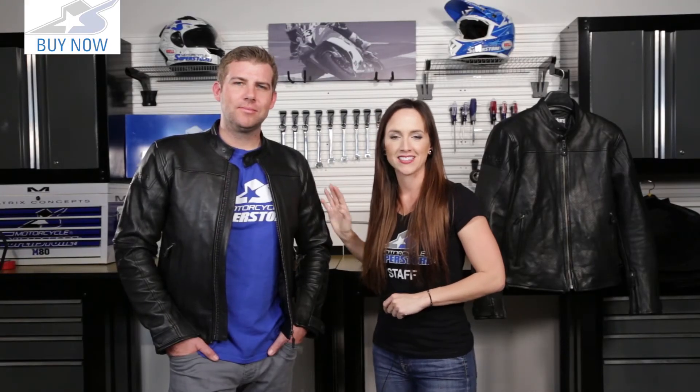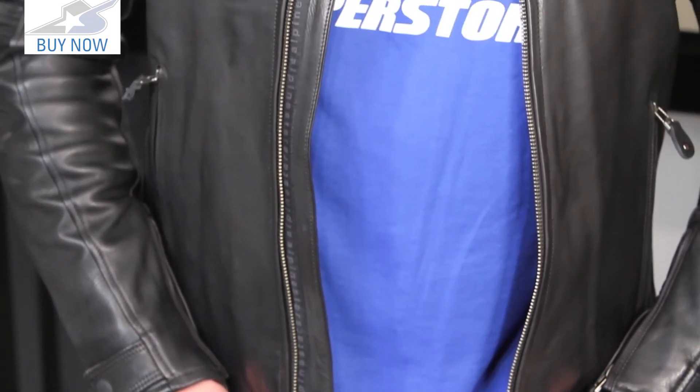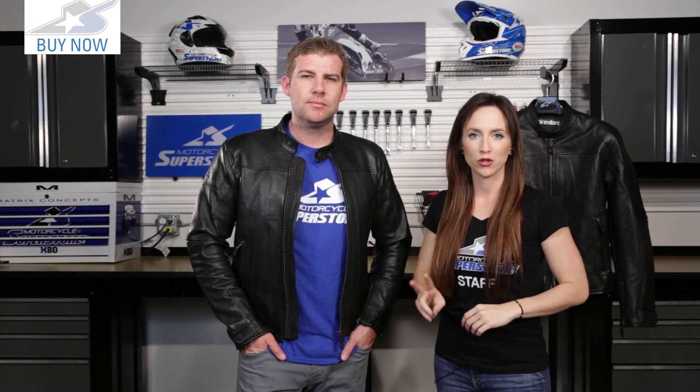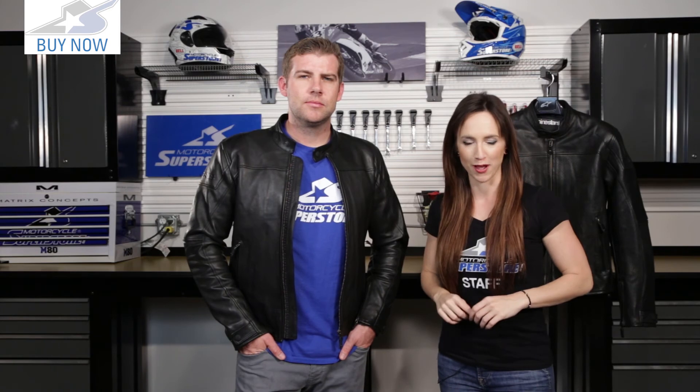Gavin here is wearing a size 52 — he is 6'3", 215 pounds. Size 52 translates to approximately an extra large, which is what he would normally wear, but in this jacket we suggest sizing up one size when you order. If you're not sure about sizing, don't worry — we have a 60-day hassle-free return policy. The Barrera jacket from Alpinestars is available in two colors and the perforated version as well. This is the black color, but it's also available in brown.